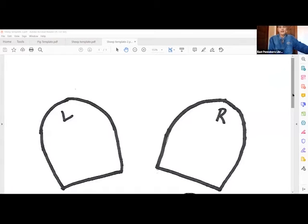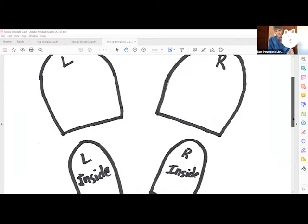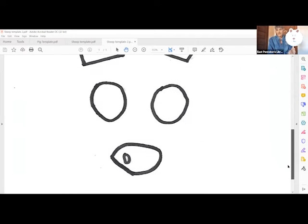The sheep mask — the directions are included for it also. Let me share with you what the template looks like for the sheep mask. There's the left ear and the right ear, and the inside left and right pieces that are going to be pink, along with the eyes and the nose.